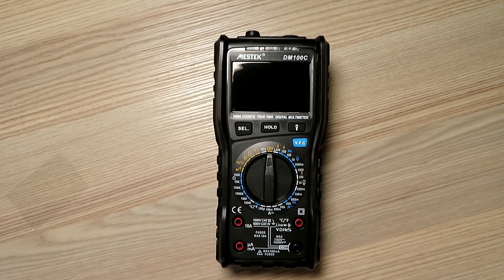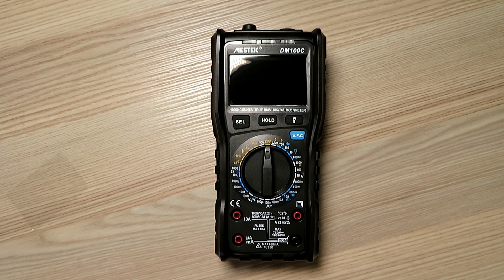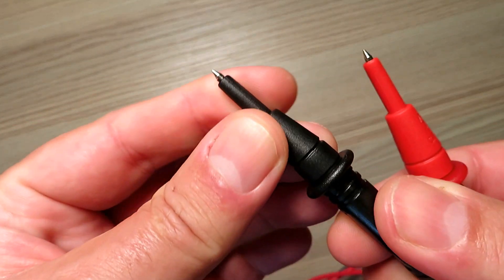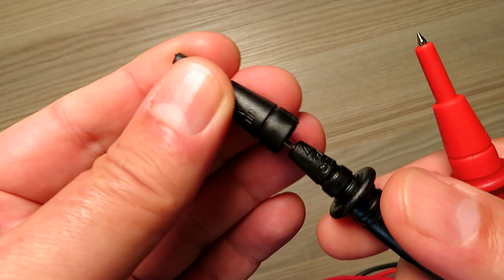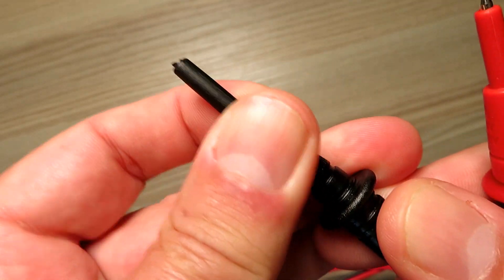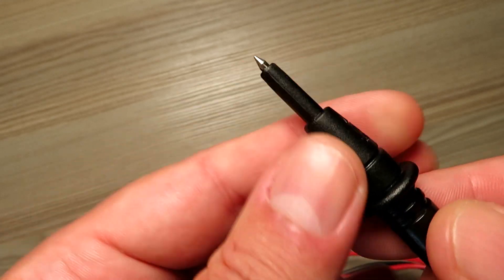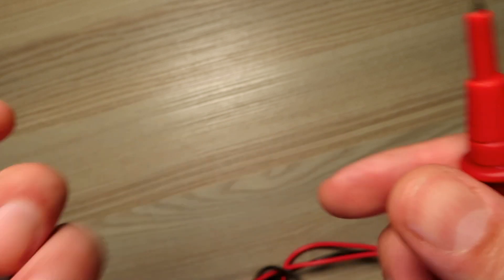From first impressions it looks pretty smart. Let's quickly go through some of the features of this DVM - you might be after one for the shack or for general use. Before we do that, let's have a quick look at the probes that come with it. With a lot of these cheaper meters they do come with probe protection caps on the end to meet various standards, though this can prohibit you from getting into tight places - but the caps are removable as on most quality leads.